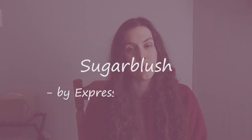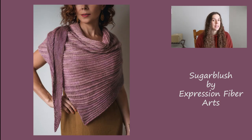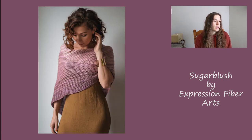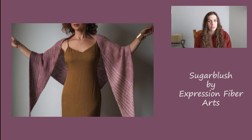Next up is Sugar Blush, also from Expression Fiber Arts. It's a triangle shawl — a little thicker than the previous one. There's one size and it uses a sport weight yarn. It says it's a beginner level pattern and only uses simple stitches — the single crochet worked into the back loop — so it's really appropriate for any skill level. I really like this idea for a Mother's Day gift.